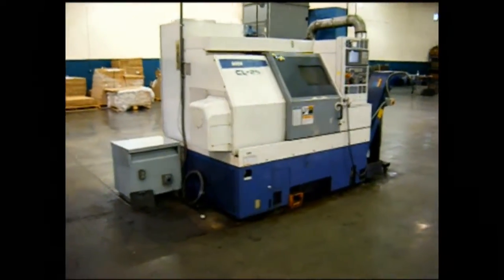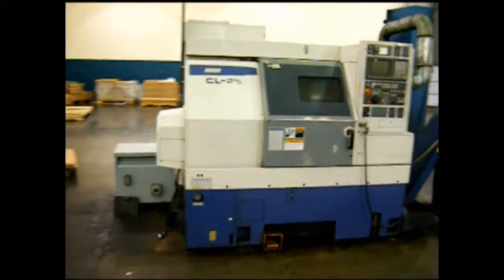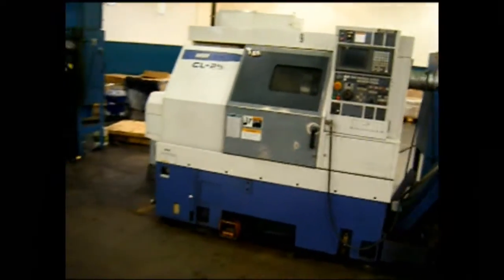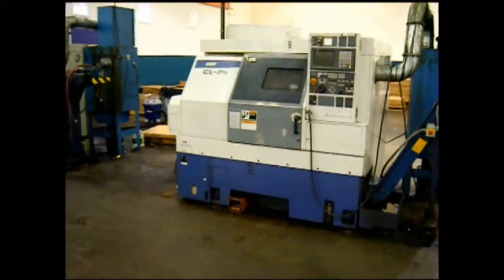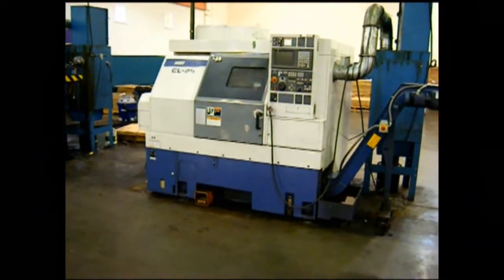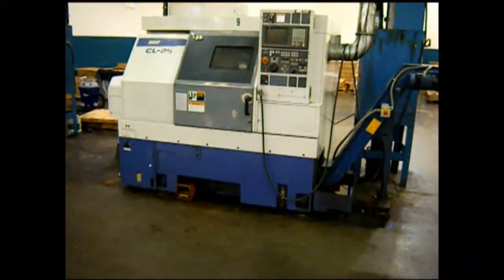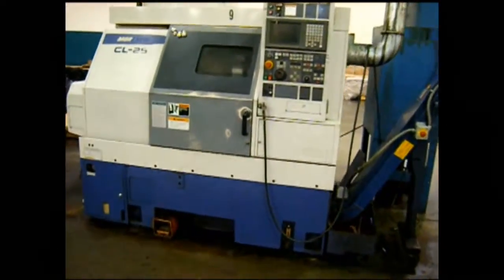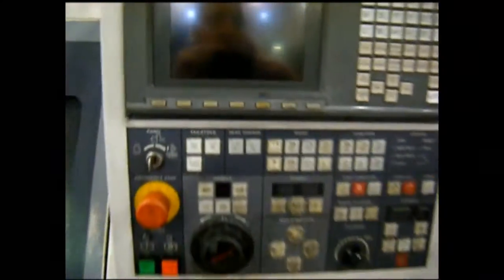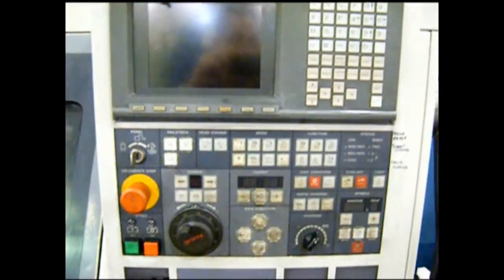This is a Moriseki CL-25 2-axis turning center. This is a 12-inch chucker equipped with a chip conveyor and a Moriseki 521 CNC control.